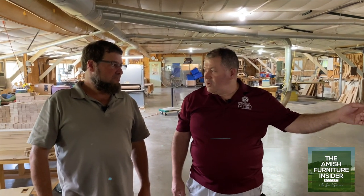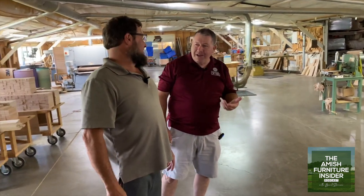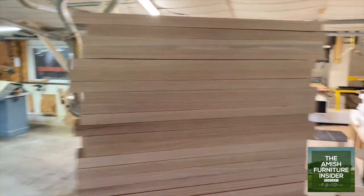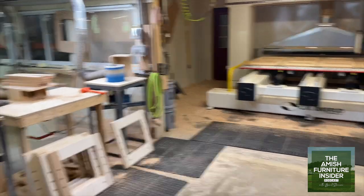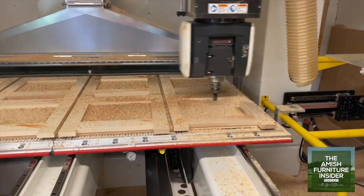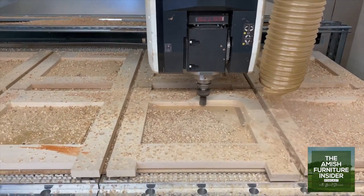So this is the router you want to show off. Right now it's cutting out seats — two at a time. Then we take them on the bandsaw, cut them out, then on the drill presses. We probably have six or eight different steps drilling the holes, and it'd take three or four guys to do it. Or this machine does it in about five minutes per seat, all drilled and ready to put together.